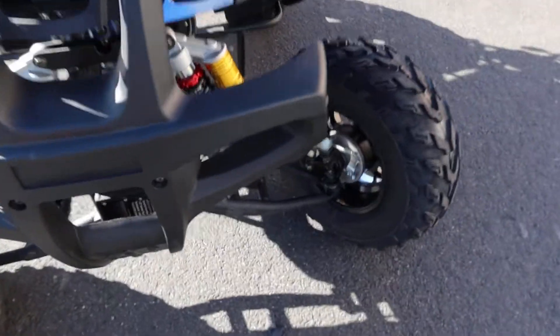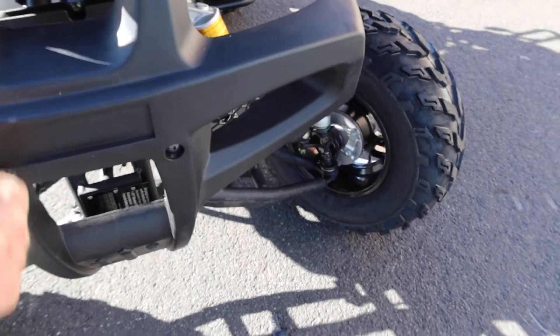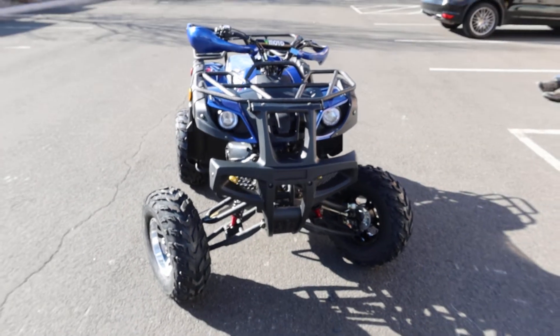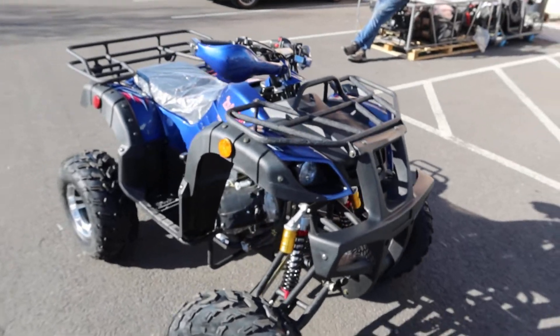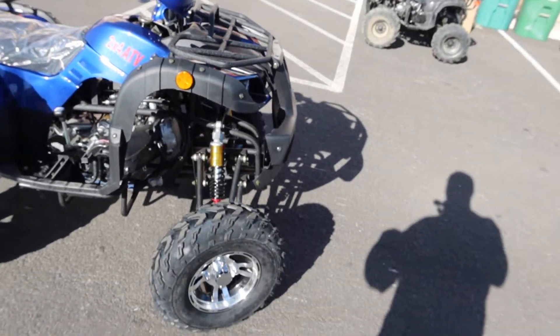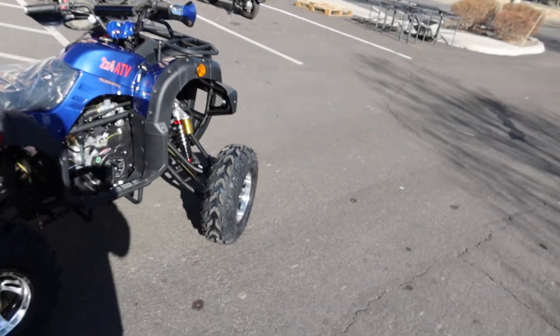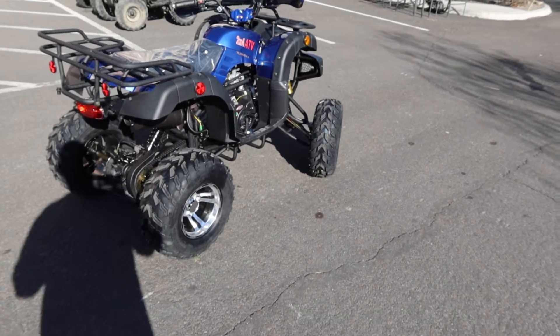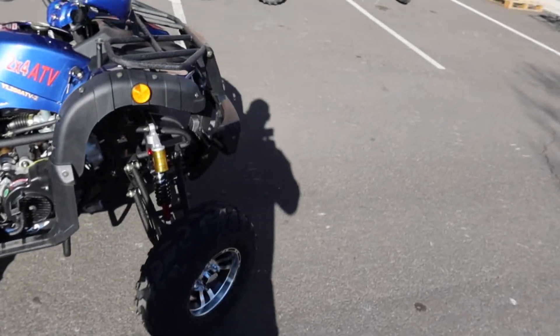Nice sturdy front bumper — this is a hard plastic covering a solid bumper. Nice headlight systems on it as well. This is a nice looking ATV and a huge value if you're looking just to cruise around for light duty or leisure use. These Chinese ATVs are perfect for that purpose — a nice and sturdy utility style ATV.